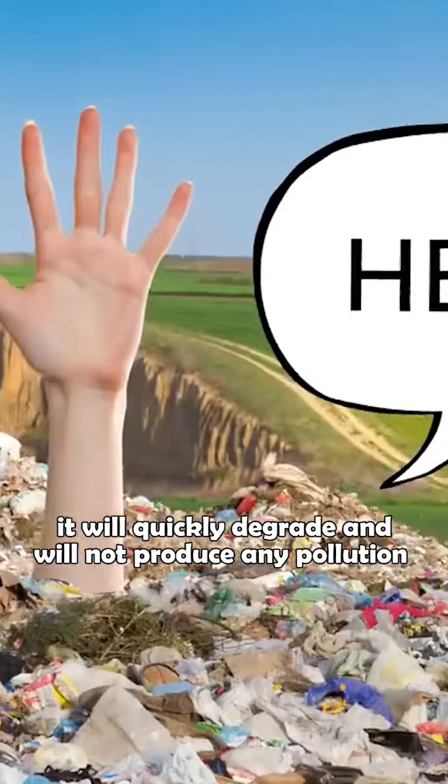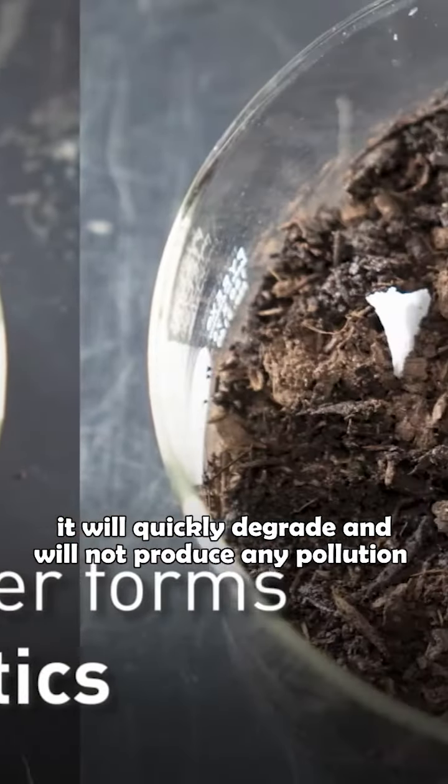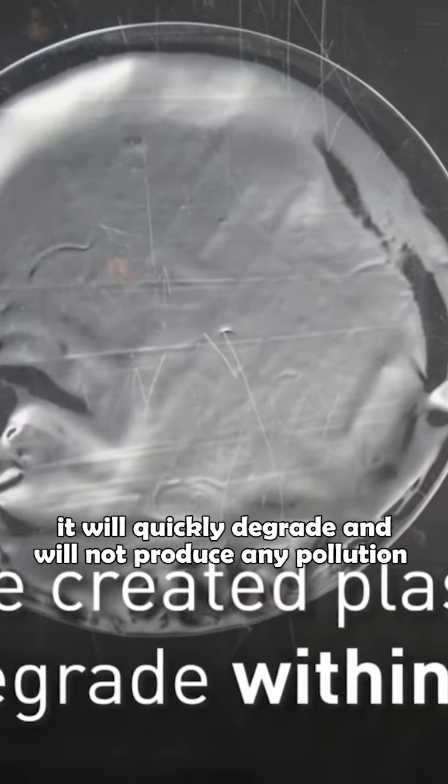When you finish using it, you will not produce any waste. The floor cleaning tablets will be completely dissolved and there will not be any residue. The box is made of special material — you can bury it in the soil and it will quickly degrade without producing any pollution.